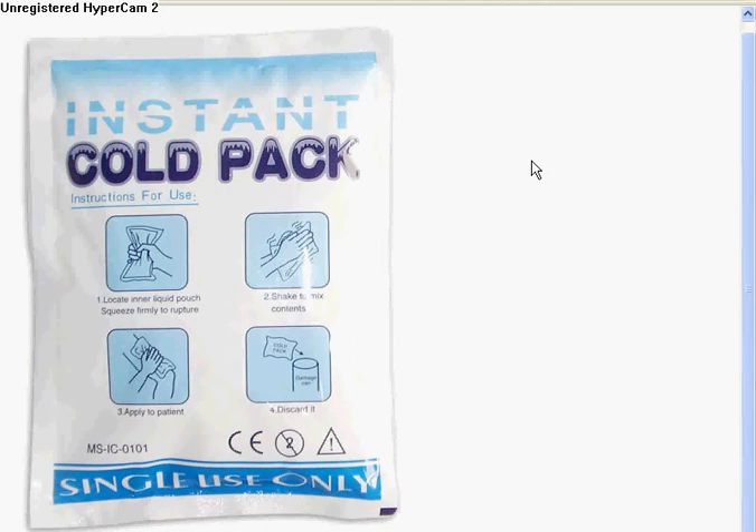Any size bucket would be fine, just make sure it holds enough for an instant cold pack and water. You don't want to drown it in water, or else it'll dilute it and it won't work. Put the instant cold pack material in the bucket and get just enough water so that the crystals are submerged. Then stir it — I suggest using a tool you're not going to eat with, because I don't know if it's healthy to ingest this stuff.